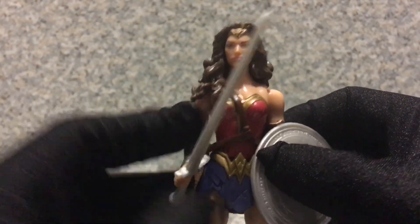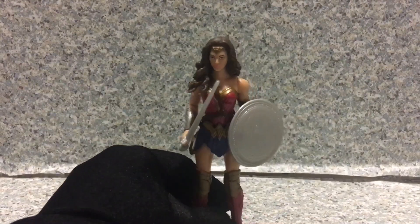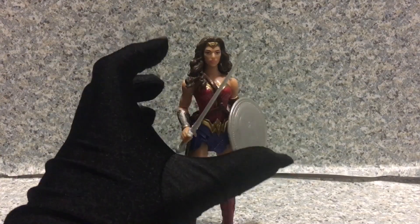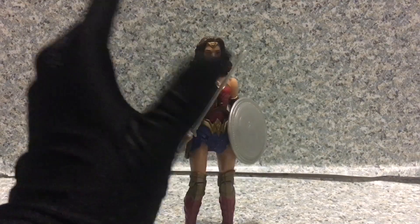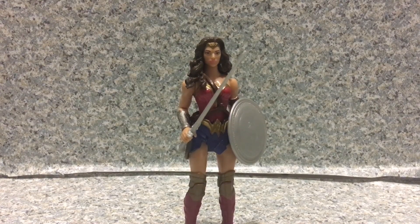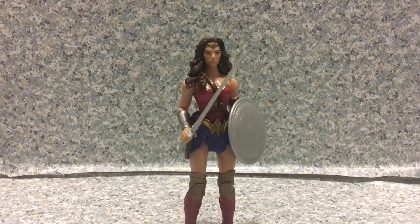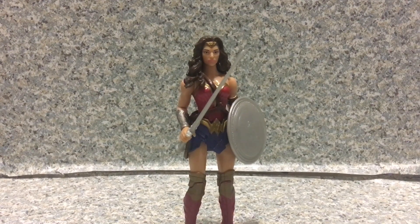We got Wonder Woman ready to battle and defeat Steppenwolf. Overall for this figure, I have to be honest — I think it's not a very good figure at all. It's nowhere near as good as the Aquaman figure that I reviewed, or the Cyborg figures — the one with two guns without the helmet, and the one with the helmet on.